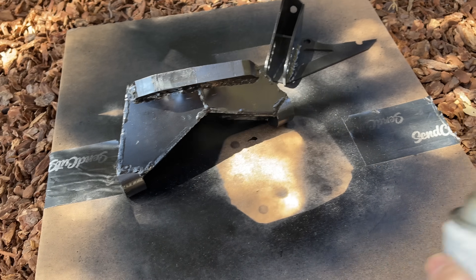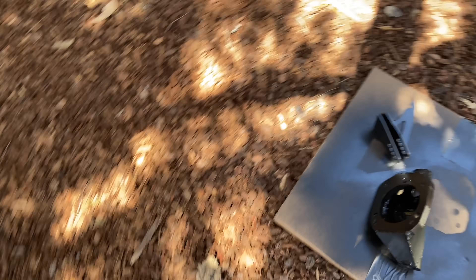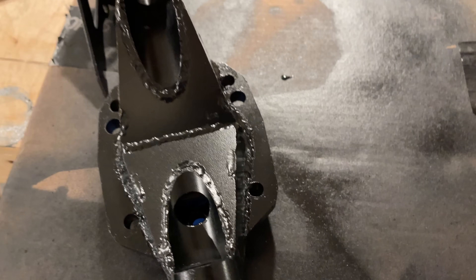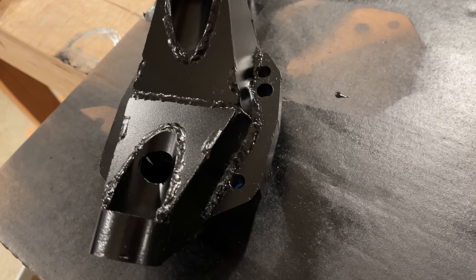As for the outside, I'm just going to spray paint it. We'll use semi-gloss black because it hides imperfections, so nobody will look at this and say who the heck welded this. Well, it turns out the paint didn't hide my welds — in fact, I think it looks worse. Whatever, nobody will ever see it.